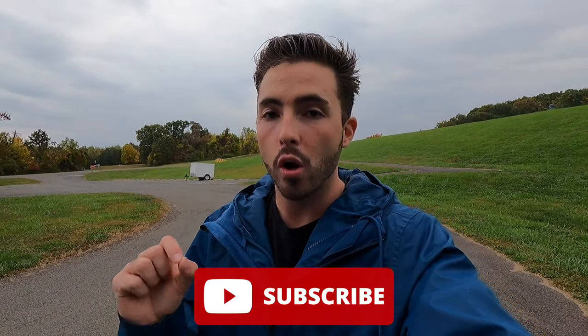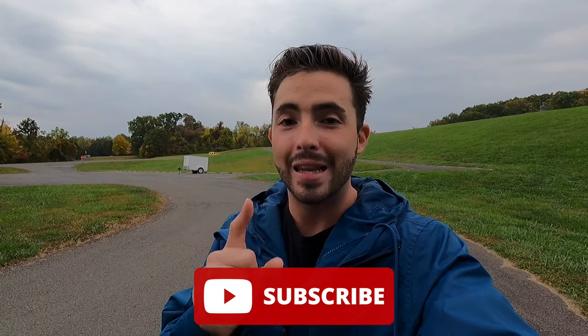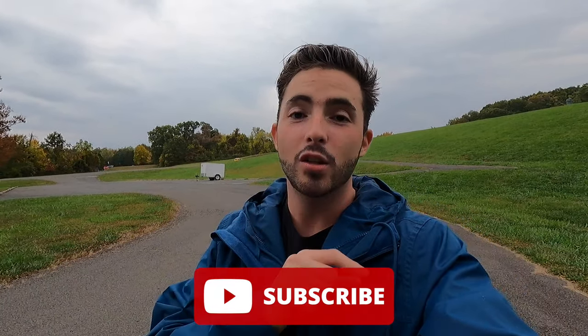If you're enjoying the video so far, please give it a big thumbs up and hit that subscribe button. I'm on my journey to 100,000 subscribers and I cannot get there without your support. I just hit 20,000 subscribers, so thank you all so much for supporting the channel — I genuinely do appreciate it.